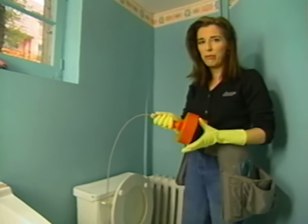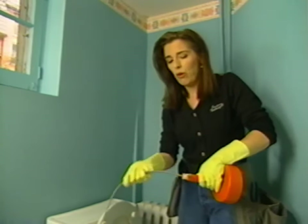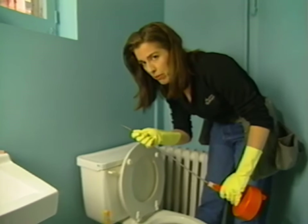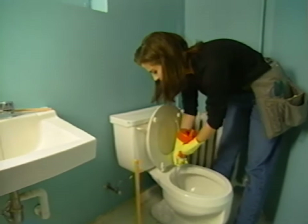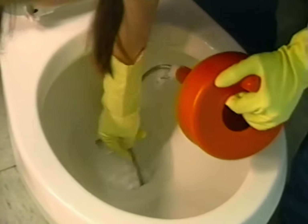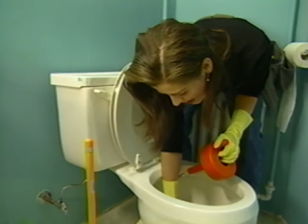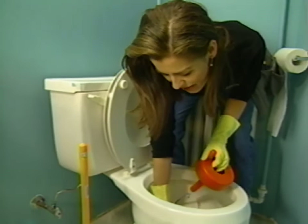This is known as a plumber's snake. Always wear rubber gloves. Now what we're going to do is feed this baby down around the corner. This is tricky and you really have to fish for it. You might want to prepare to be here for a while because it has to turn a rather sharp corner.